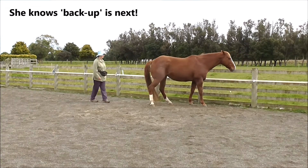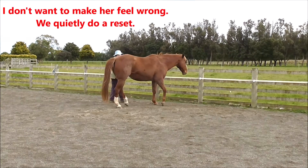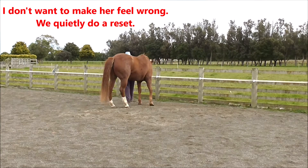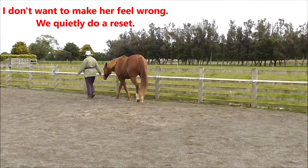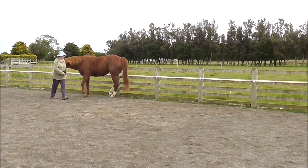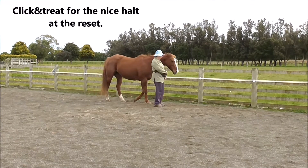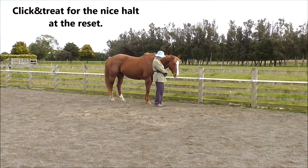Boots knows that back up is next, so she thought she'd be a bit proactive. I don't want to make her feel wrong, so we just quietly do a reset. There's no click and treat — we just quietly get back into position, and I do click and treat for the nice halt at the reset.